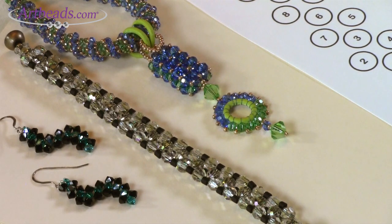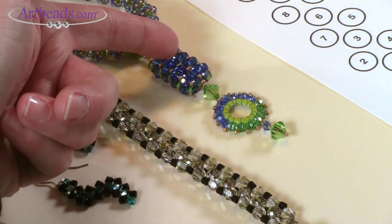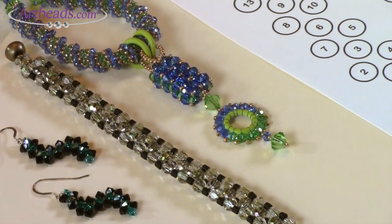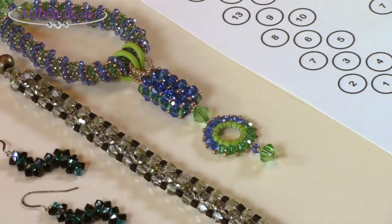That's why it's called right angle weave — because the beads sit at right angles to each other. The last example I brought actually has two pieces of flat right angle weave that are stitched together on the side, so it's almost like a faux cubic right angle weave, but you can do it with flat right angle weave pieces. Why don't we go to the diagram and I'll show you the stitch pattern, and then I'll take you into the beads.